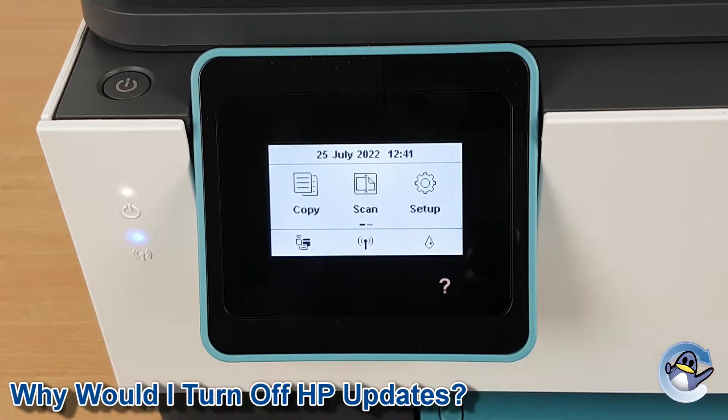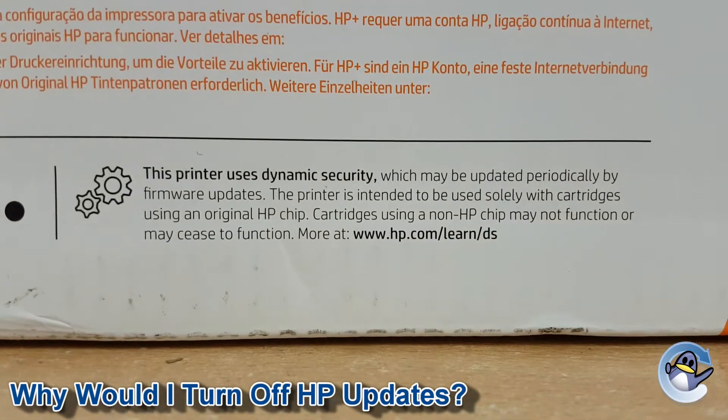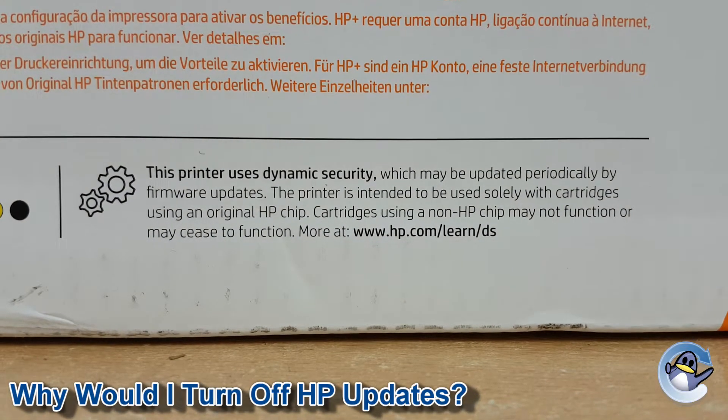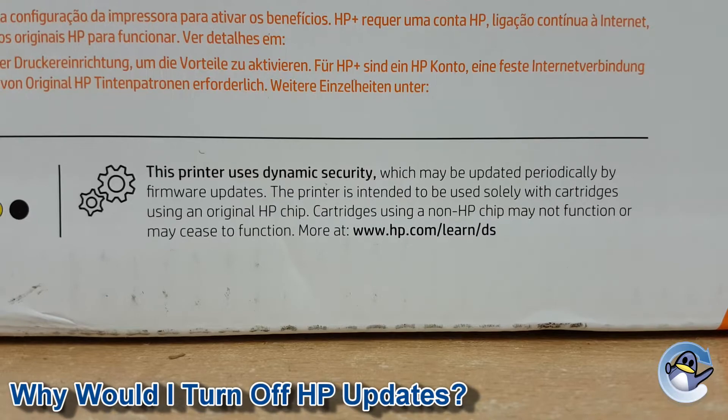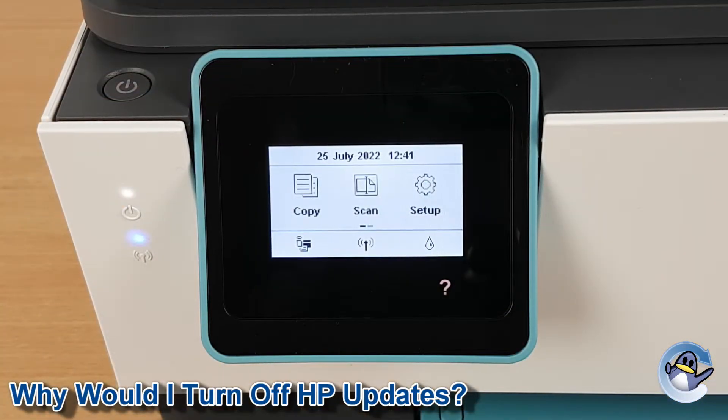Now this particular printer by default will have automatic firmware updates turned on, and HP even say on the outside of its box that if you're using cartridges that use a non-HP chip, the cartridges themselves may just cease to work after an update. So this is definitely worth doing if you're planning on using compatible or remanufactured cartridges with your printer.